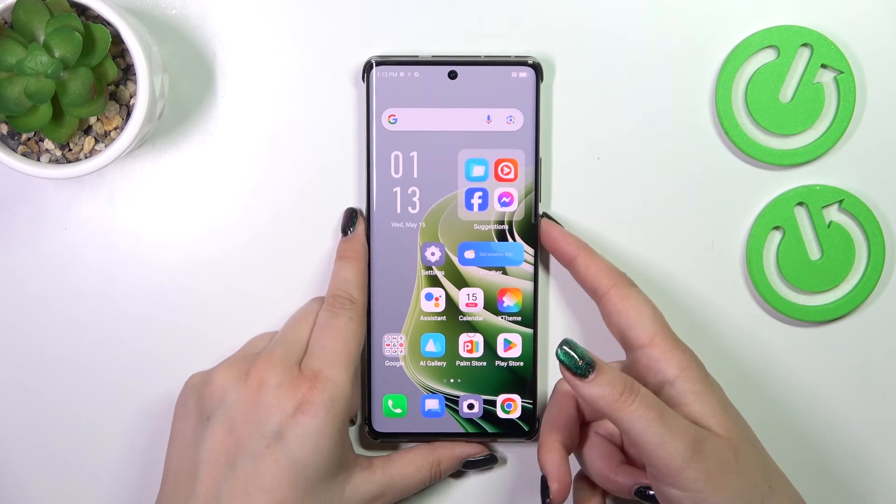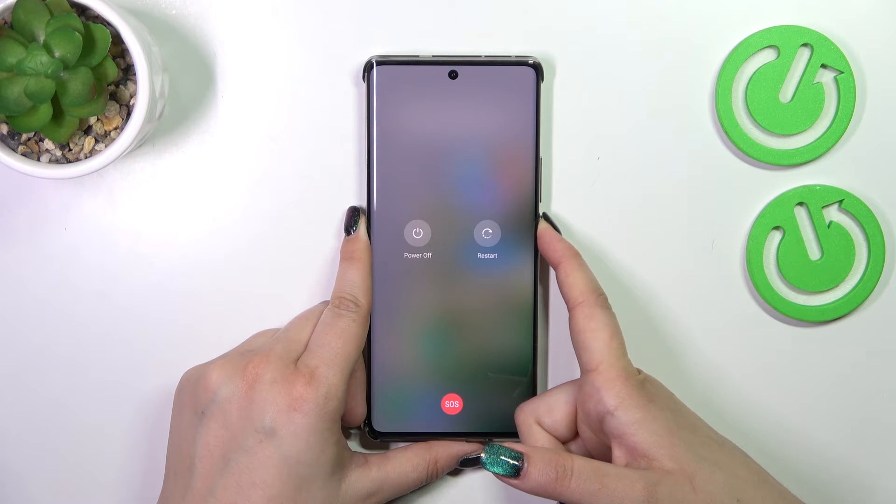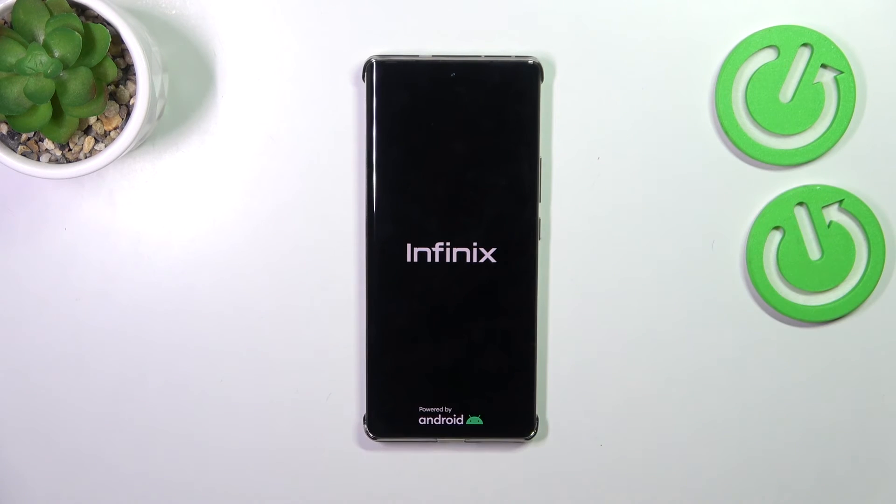So let me try to do it — press and hold it, keep pressing. Of course here we've got the restart option but let's pretend that we cannot tap on it. So keep pressing — we've got the black screen, which is really good. Keep pressing. We've got the developer's logo, which means we just successfully restarted our device, and in a second your device will fully power on and will work perfectly again.